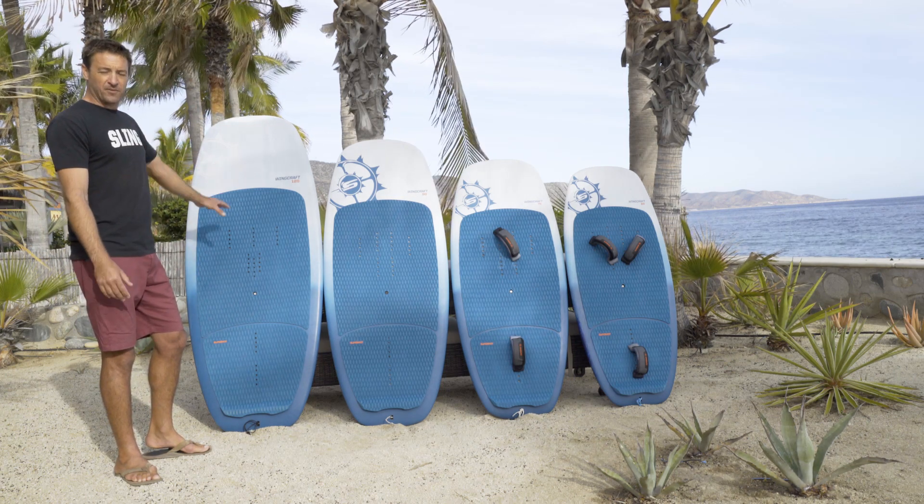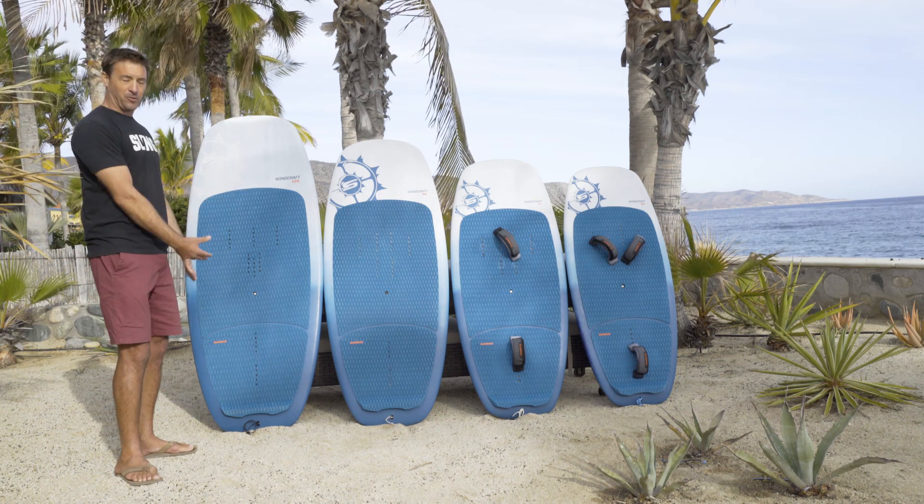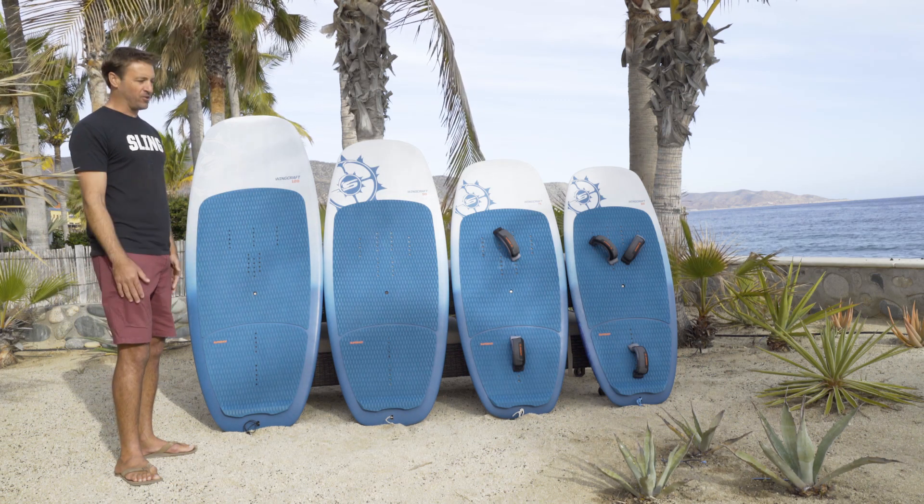Even the big 120 — we're testing it with Fred Hope, one of our kite foil team riders, and both of us are like, we could have a blast on this board. I could ride this thing and pump it all day long and have a total blast.